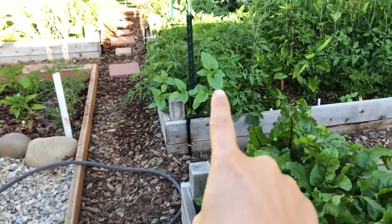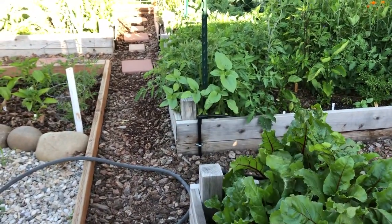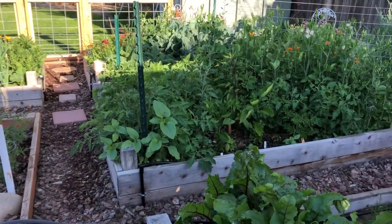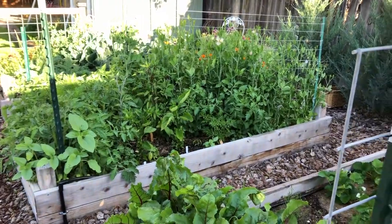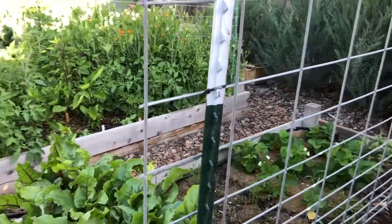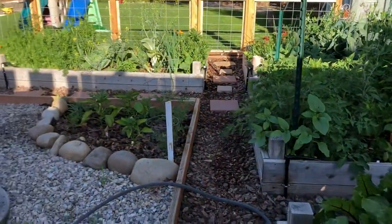Look at that sunflower right here - it's going to be a big guy. I put it right next to that post for a reason so I can tie it up if I need to. All right, there you go guys - I'll be talking to you soon!